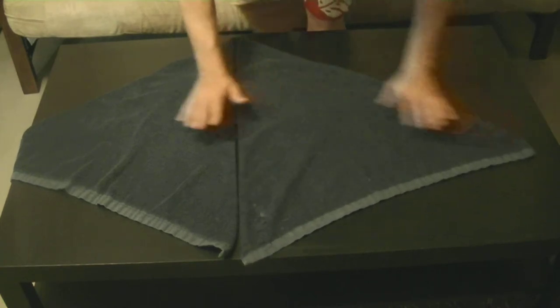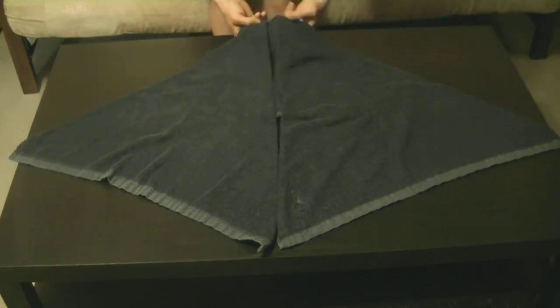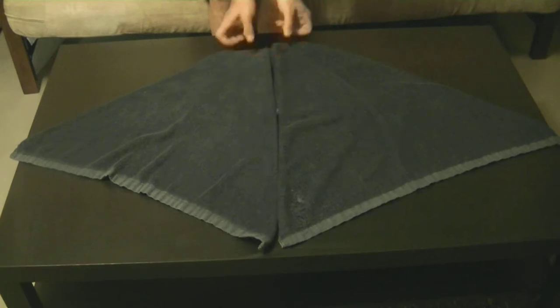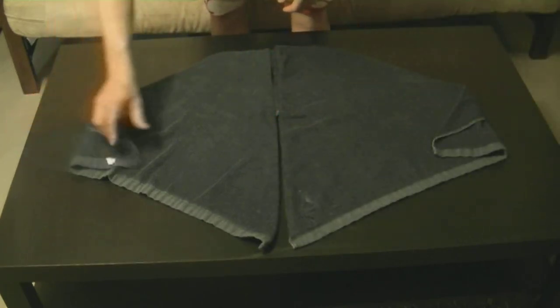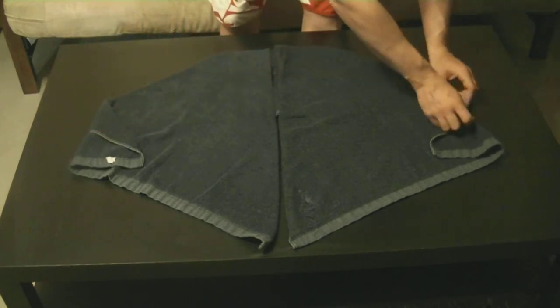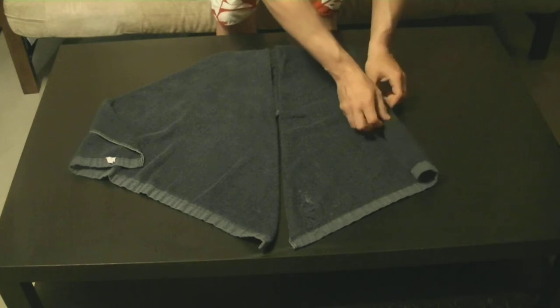Once you've got the two corners in, you're going to want to fold the bottom underneath a little bit — that's going to be your dog's nose in the end. Then fold the two corners in a little bit and start rolling again, making sure it's nice and tight.